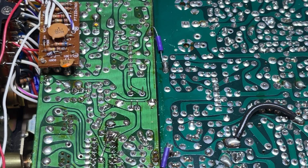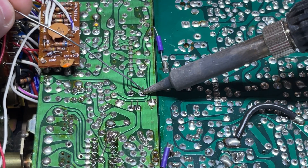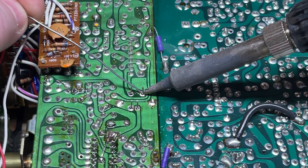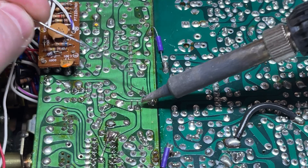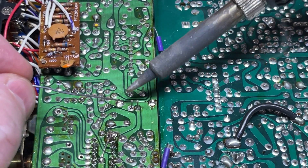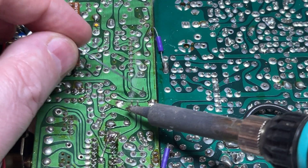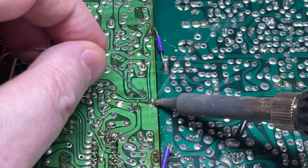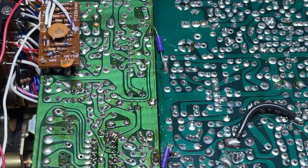Solder it into place, and once it's soldered in, trim off any excess legs.